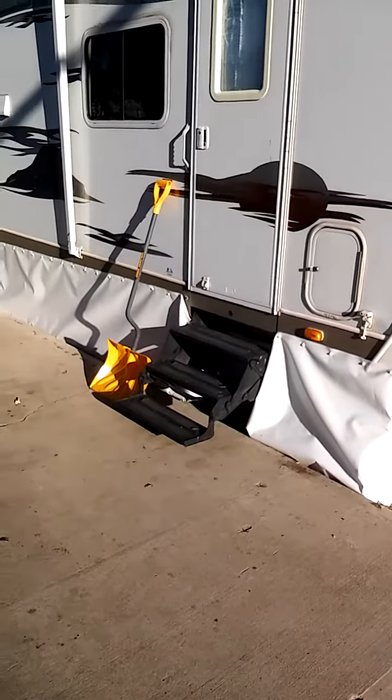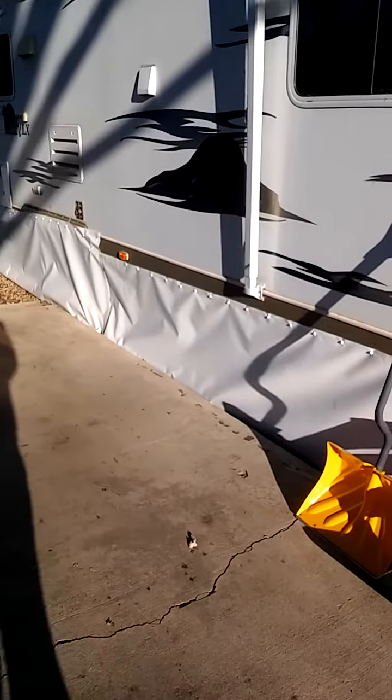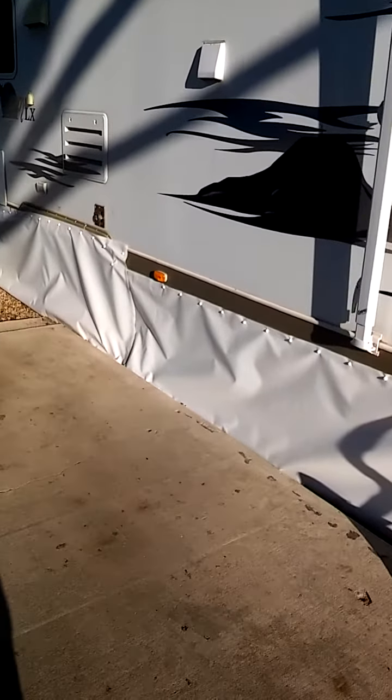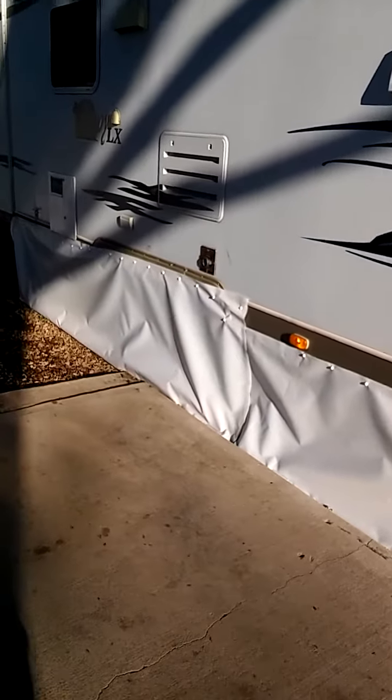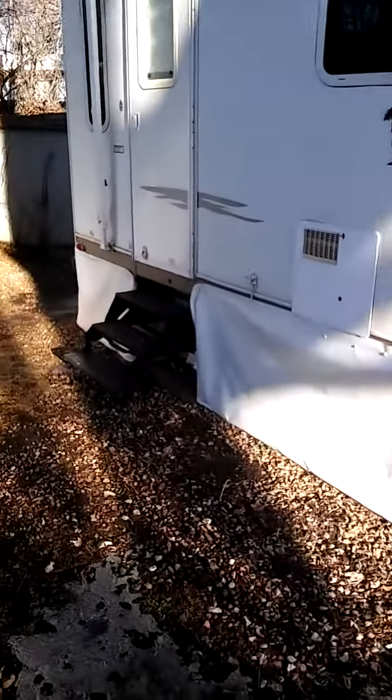Hi everyone, this is the video of an Easy Snap installation. I bought the Easy Snap skirting kit off of EasySnapDirect.com and this is for a 35 footer.